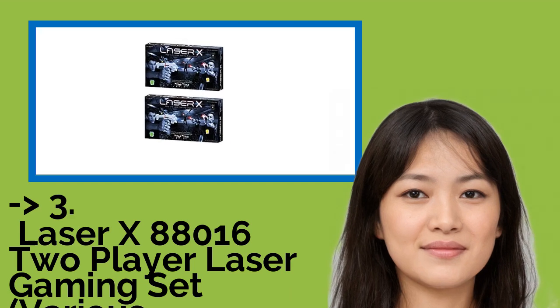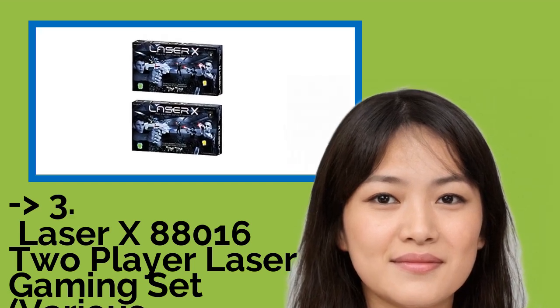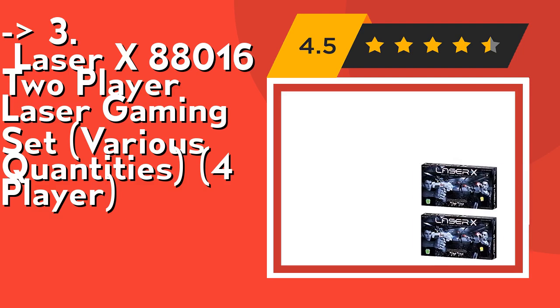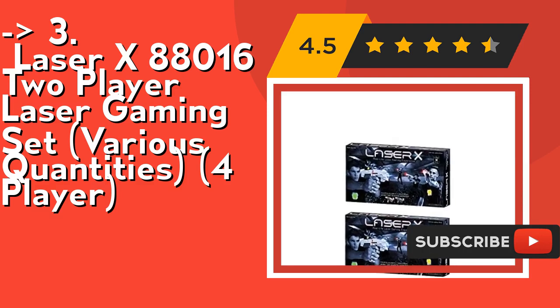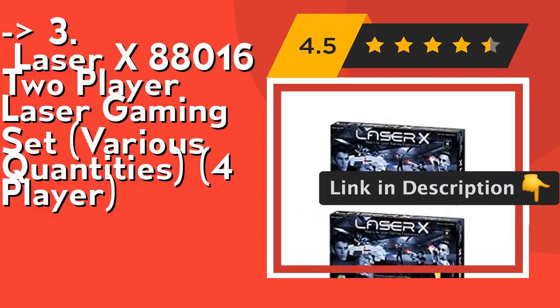For a cost-efficient option, the third pick is the Laser X 88016 laser gaming set in a four-player configuration. Its interactive voice coach gives tips and feedback during the game. Plug in headphones to hear the Laser X soundtrack and sound effects. Each set includes two laser blasters and two receiver vests. Check out the link in description to buy from Amazon.